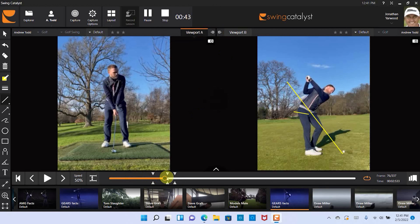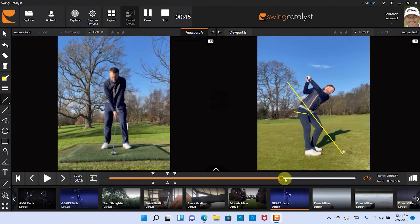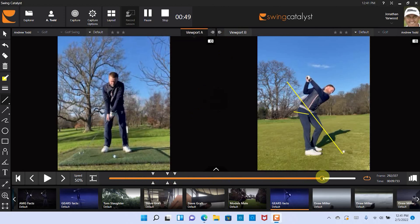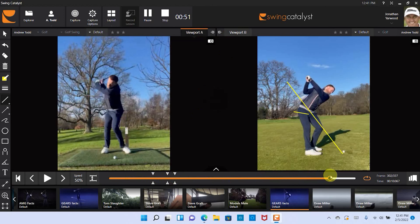You stood nicely on the right here, but you can see as you go back, the club's getting way behind you, way under-planed at this point here. Obviously you're focusing on the big turn, as you said.